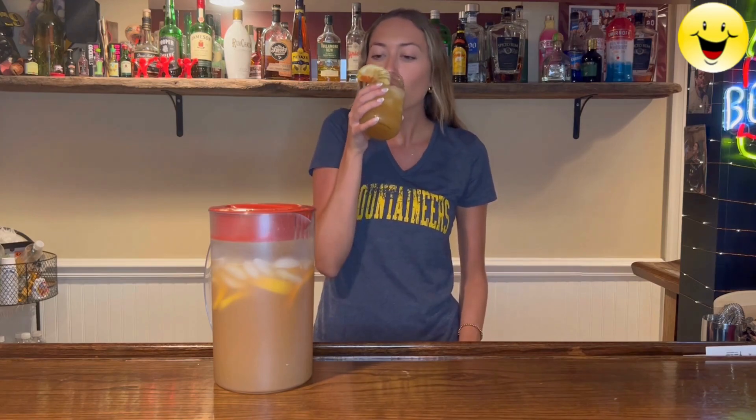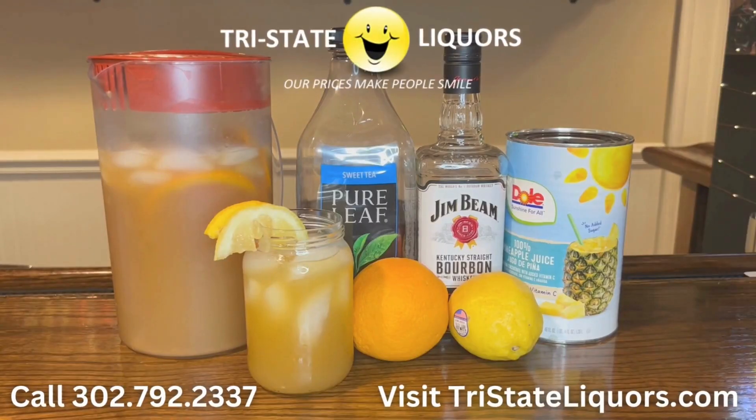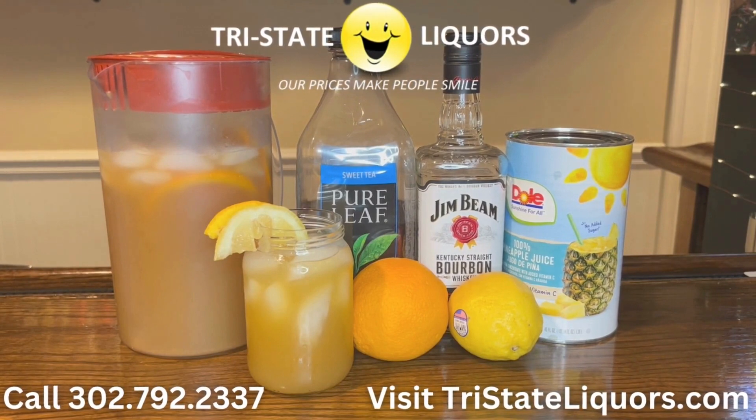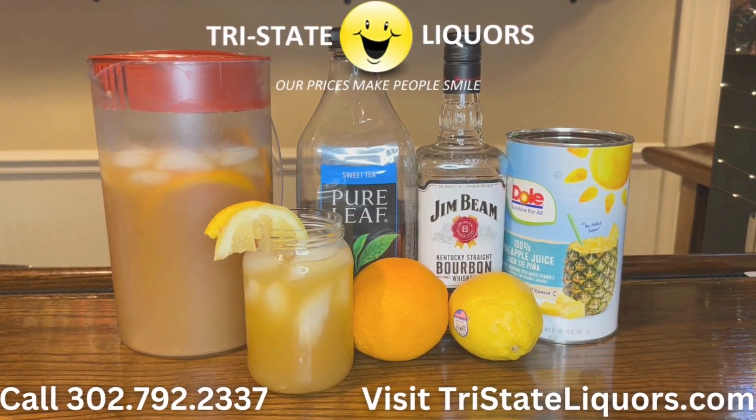And that's how you make the tailgate tea — cheers! Hope you guys enjoyed this video. Make sure to stop by Tri-State Liquors in tax-free Delaware to grab all your favorite beverages this football season.